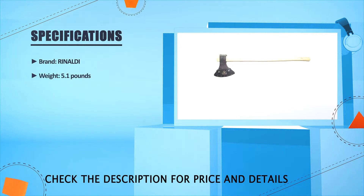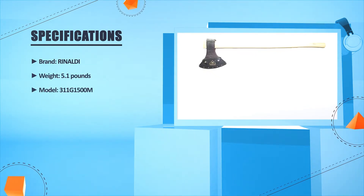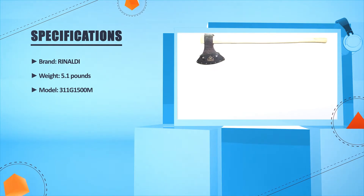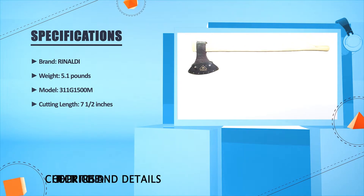Brand: Rinaldi. Weight: 5.1 pounds. Model: 311G1500M. Cutting length: 7.5 inches.